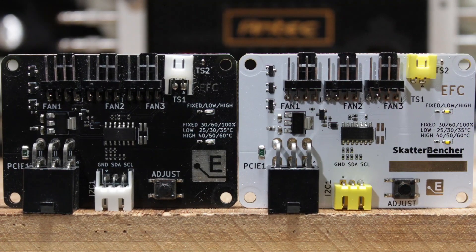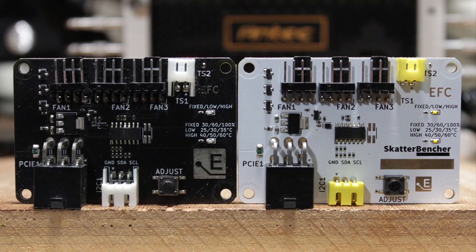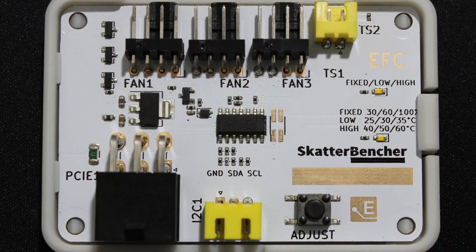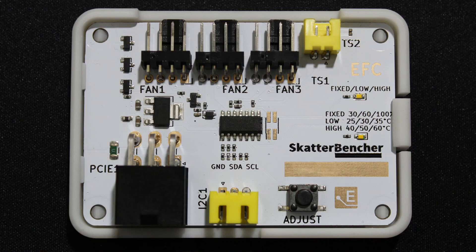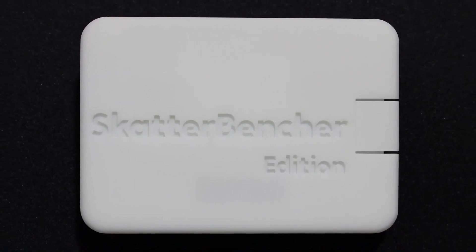The base product functions and features are the same as the original EFC, with here and there a tiny improvement. The most obvious difference is that this EFC version comes in the scatterbencher color scheme — yellow, white and black. The EFC-SB sports a white PCB with gold markings and prominently features a slightly modified scatterbencher logo. The black power and fan connectors contrast against the yellow I2C and external temperature sensor connectors. The configuration button is also black, and we changed it to a white LED with a yellow lens. The EFC-SB also has a white 3D printed back cover to protect the soldering pins.